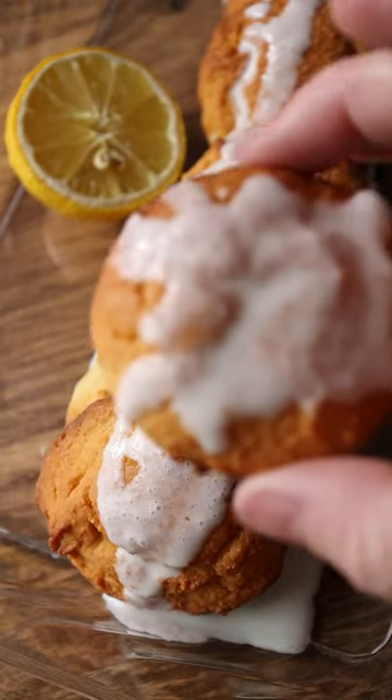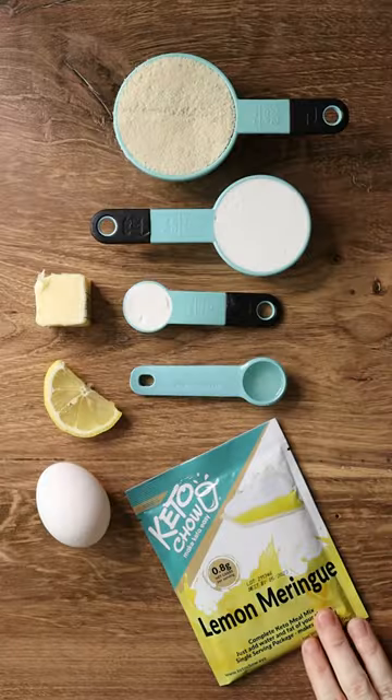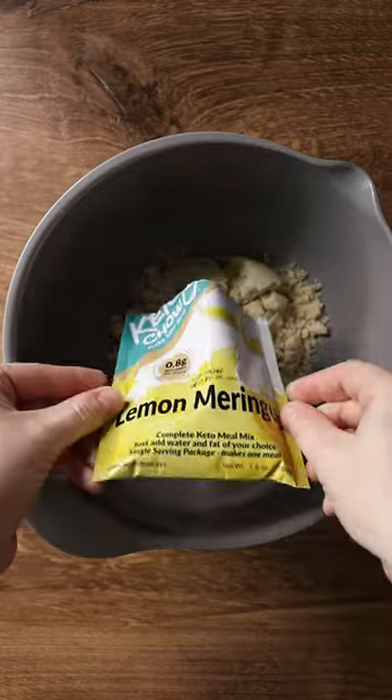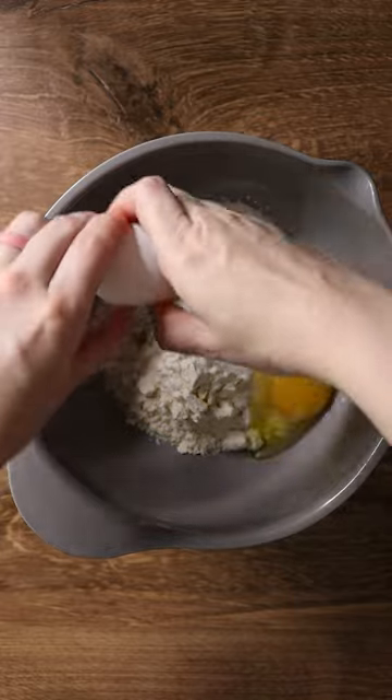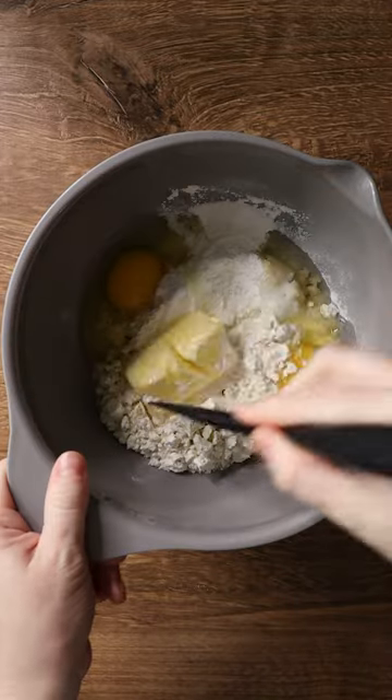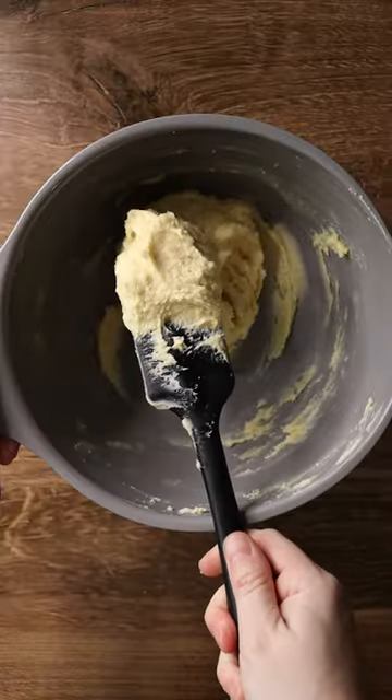Let's get refreshed with some glazed lemon cookies made with keto chow. You'll need 1½ cup almond flour, 1 serving lemon meringue keto chow, 1¼ cup powdered sugar-free sweetener, 1 teaspoon baking powder, 1 teaspoon lemon extract, 2 eggs, and ¼ cup butter.